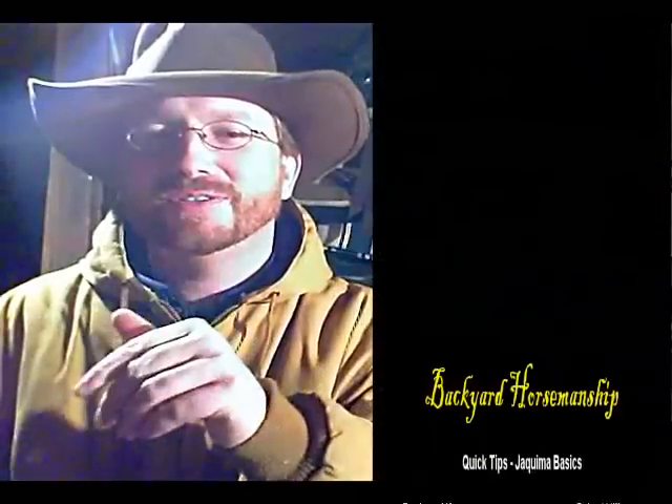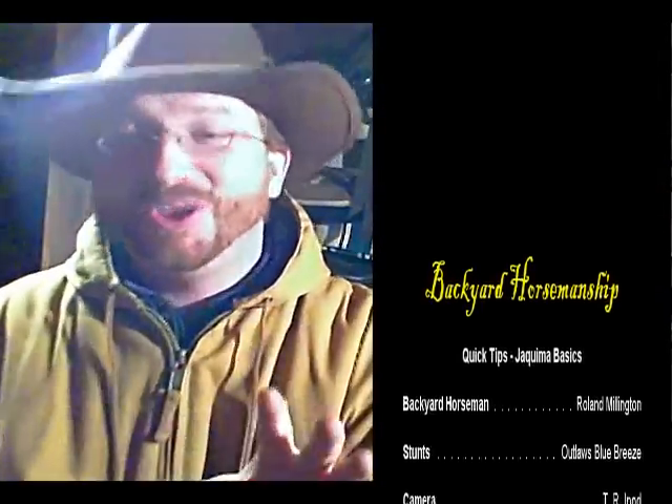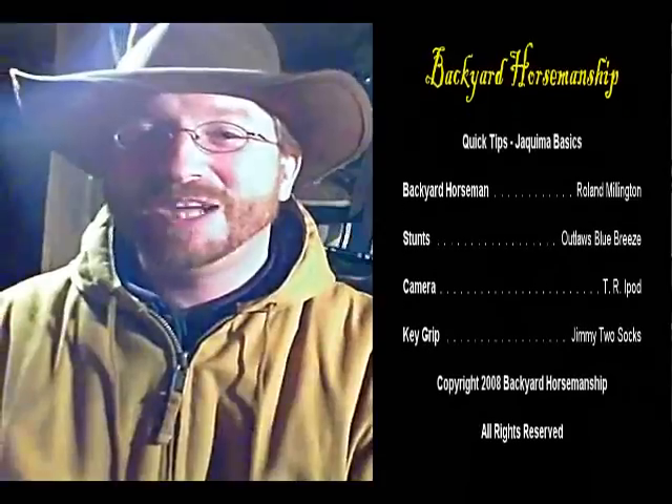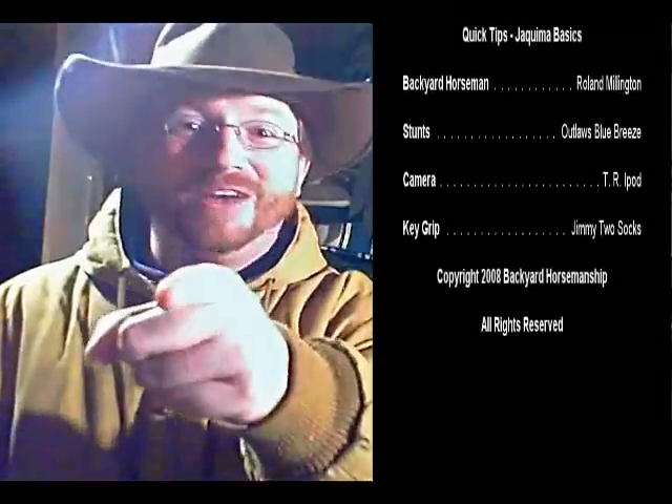From my understanding, if you would like to learn more about that, you can go to Ed Connell's website or Google Ed Connell or Ernie Morris. Ernie Morris is a fantastic one. Ed Connell was the gentleman that wrote Hackamore Reinsman and Bridle of the West. Go to the websites, Google them, find them and get some great information. I'll see you out on those trails.